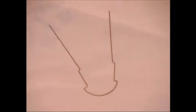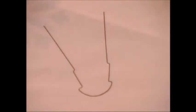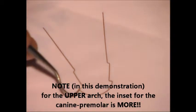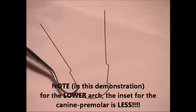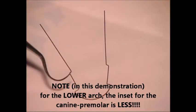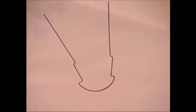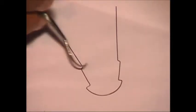Now you can see this wire — for the canine, the inset is more here. The canine premolar inset for the upper arch is more, and this is for the lower arch, this is less. This will also depend on how much you want to correct. Sometimes in some cases you might not have to correct, if the bond thickness is the same, or you can give this.